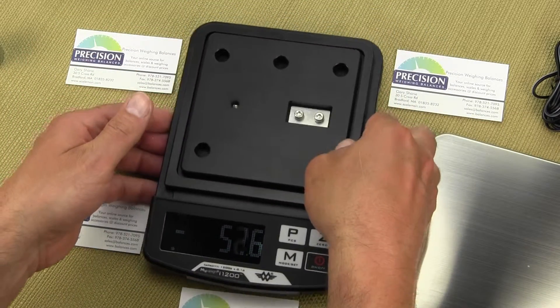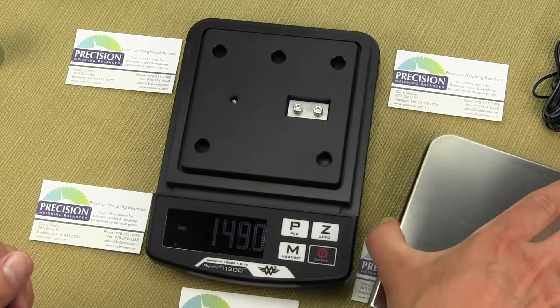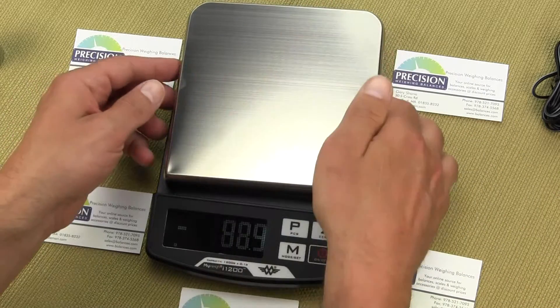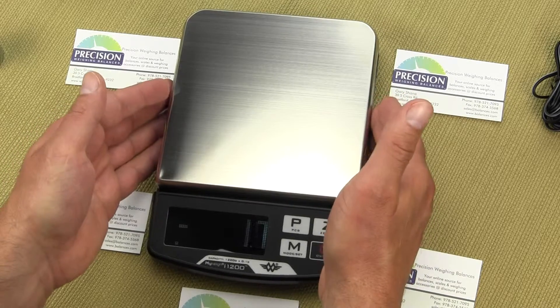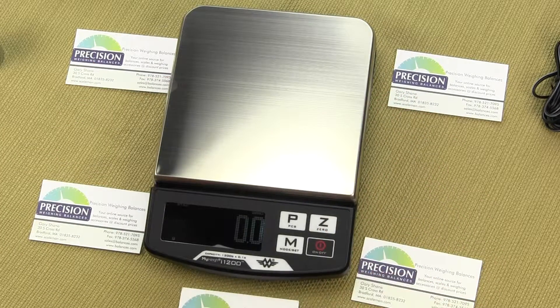It's a very simple design. The only optional accessory we carry is the calibration weight, and we do recommend you buy the calibration weight. The calibration weight required is a one kilogram mass.